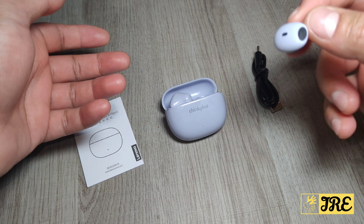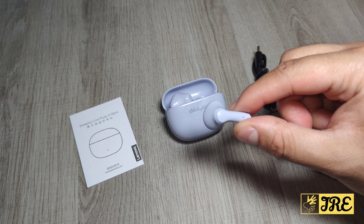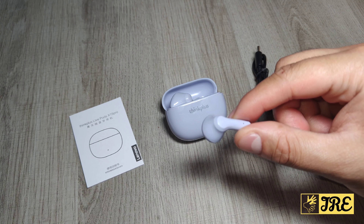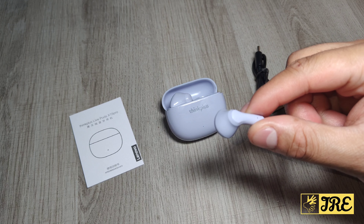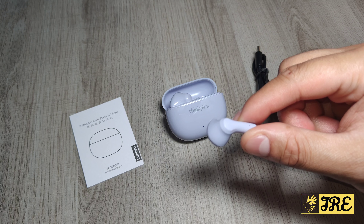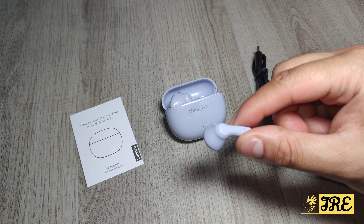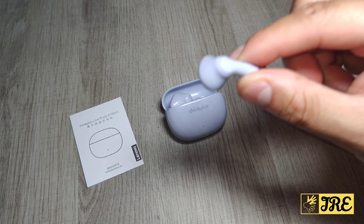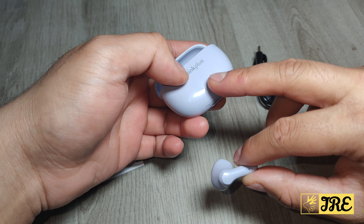You can see the indicator when it's charging or when the charge is running out of the case. It also has built-in Bluetooth 5.1, so when you connect to a smartphone or other device, you'll have a stable connection with good signal — no dropped connections when listening to music or on YouTube.